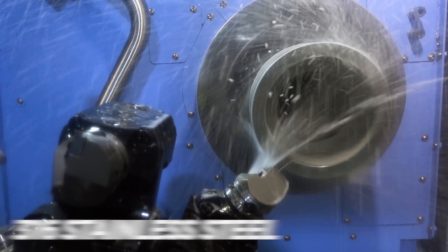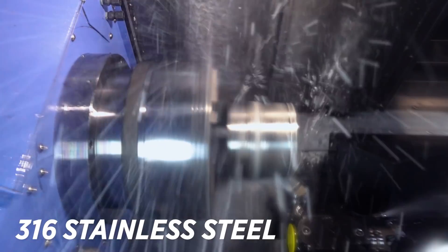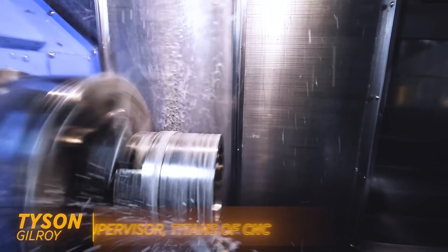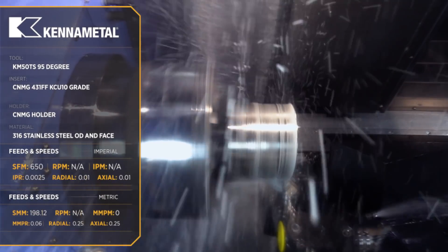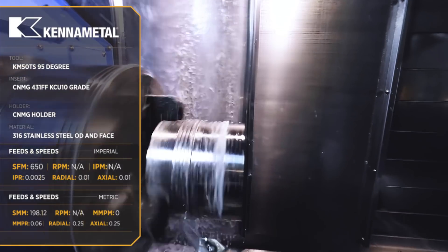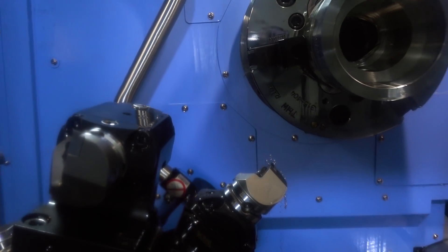I ran the part one time, backed it off ten thousandths, took a measurement, and now we're bringing it to size to hit our OD tolerance. I'm running this tool at 650 SFM with a feed rate of two and a half thousandths. I'm shooting for a finish better than a 16.